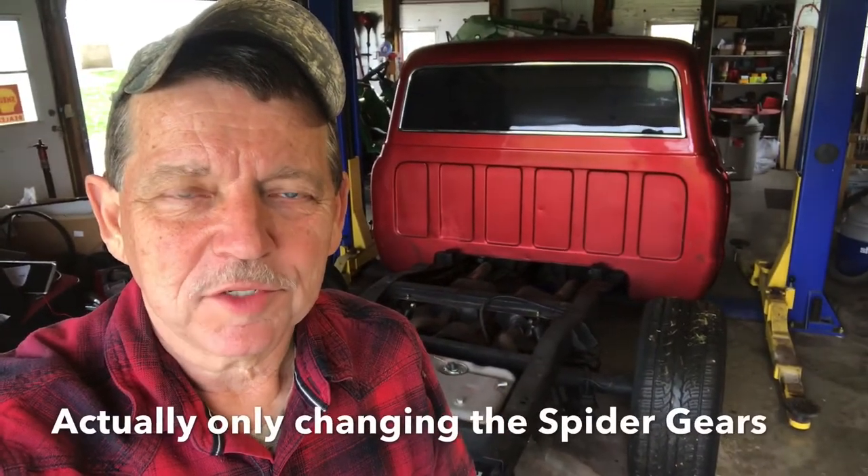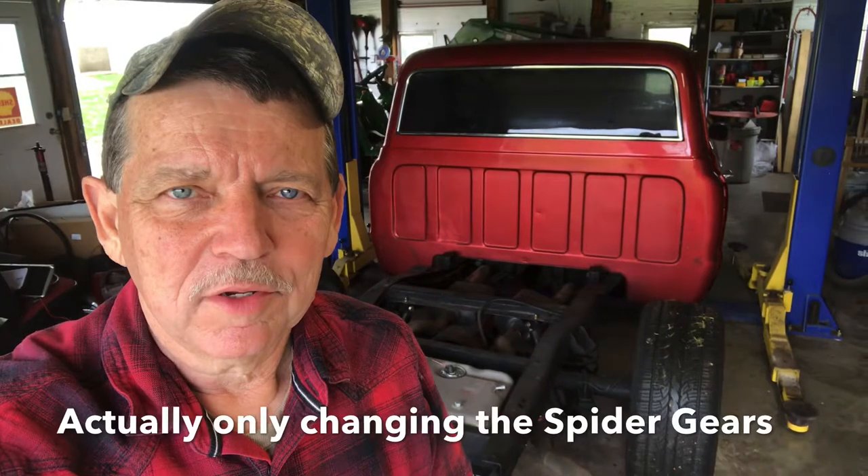This truck has a Detroit Locker gear set in the rear end which basically makes it a positive traction. The problem with that is when you turn the wheels, both tires in the back want to grab — it makes it harder to turn, and if you're out in grass it'll chew grass up and pick up gravel. That's not what we wanted on this truck, so we're gonna take out the Detroit Locker gears and put in a new conventional gear set.